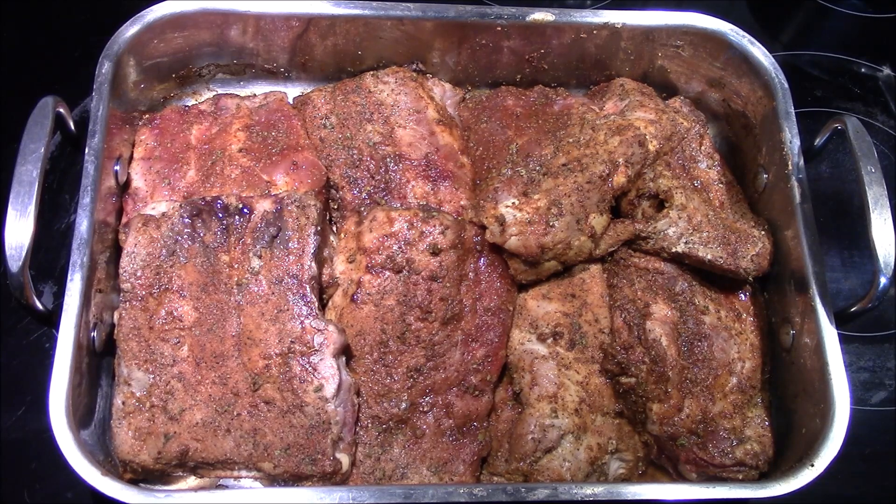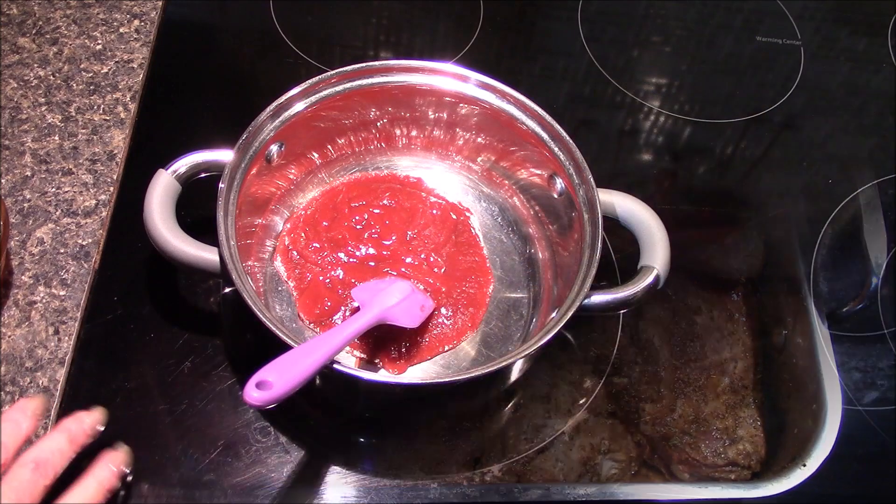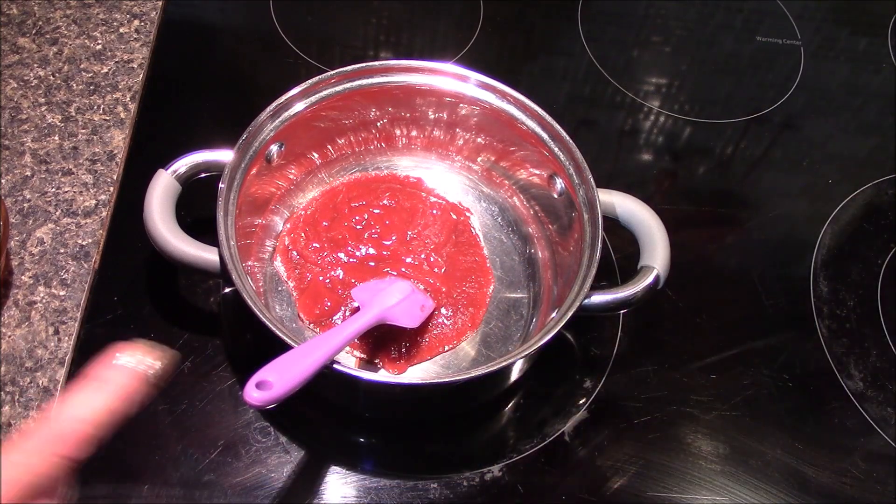The ribs have been cooking in the oven for about 45 minutes. I've gone ahead and pulled them out and removed the aluminum foil. I did flip them over and now they're going to go back into the oven for an additional 45 minutes, or until they're cooked all the way through.